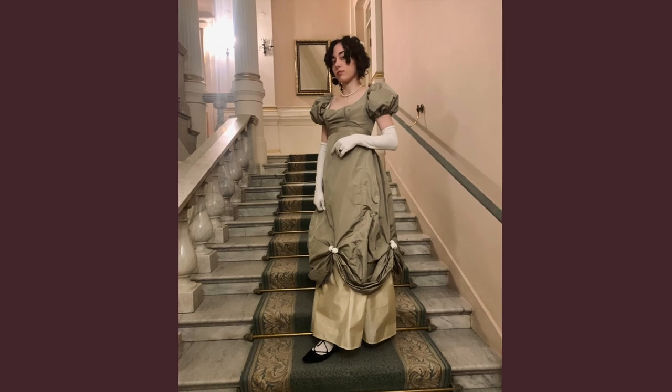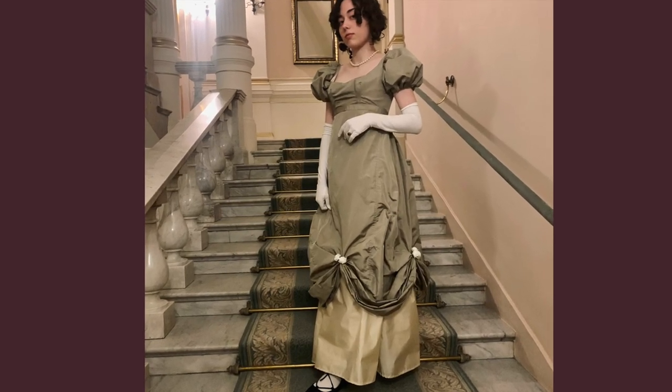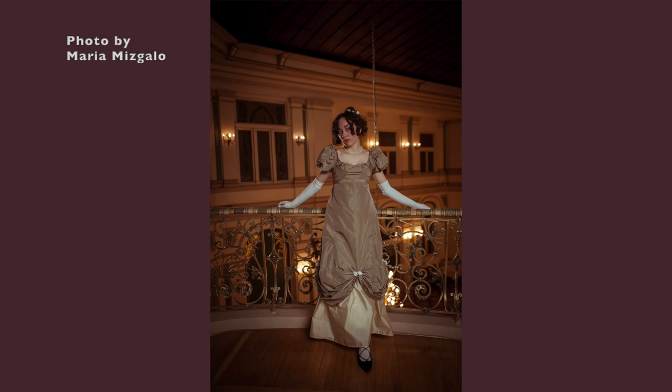And here's a photo from the ball. Thanks for watching and see you till the new project!